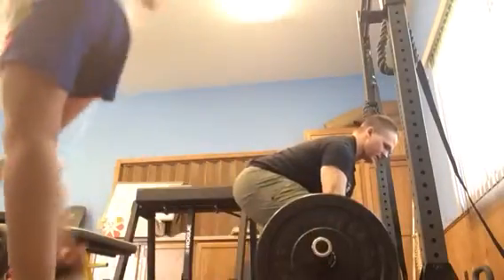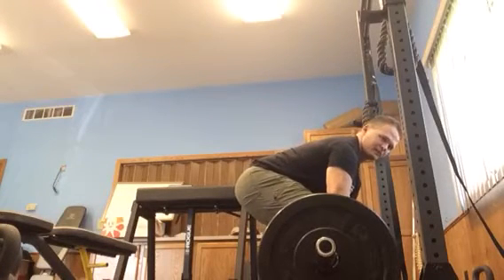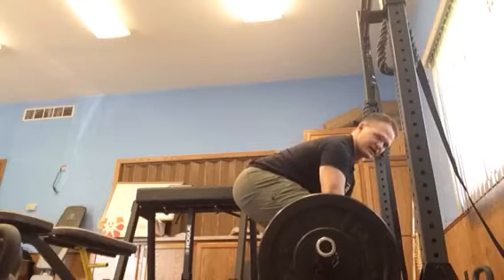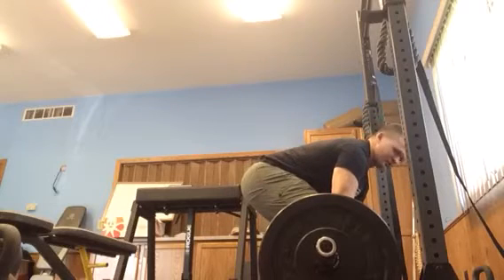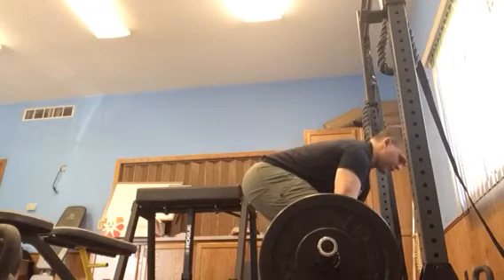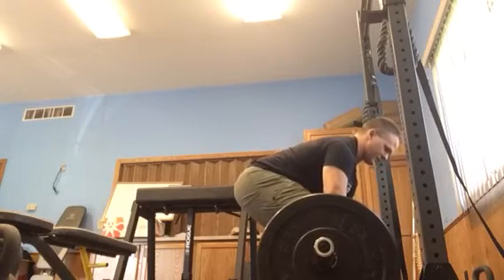And then I'm going to wedge myself back a little bit. See how I'm pulling on the bar, contracting the lats back, and then I am sitting back just a little bit. This way you can wedge yourself between the bar and the floor. So: grab the bar, pull the slack out, lats contracted.